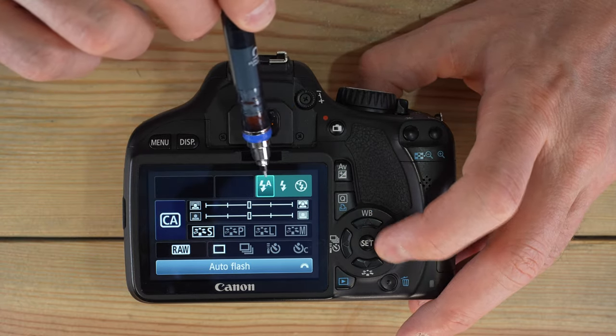Program mode gives you some control back compared to the green box. In program mode, you determine whether the flash pops up, you set the ISO, and you can force the camera to over- or underexpose. The camera still picks the best aperture and shutter speed, but you can use the AV button and the command wheel to force up to five stops of over- or underexposure in either direction.